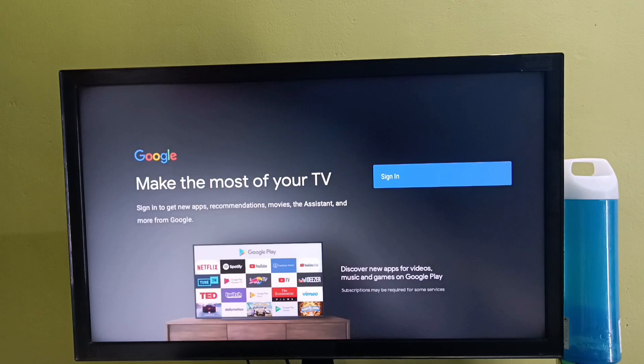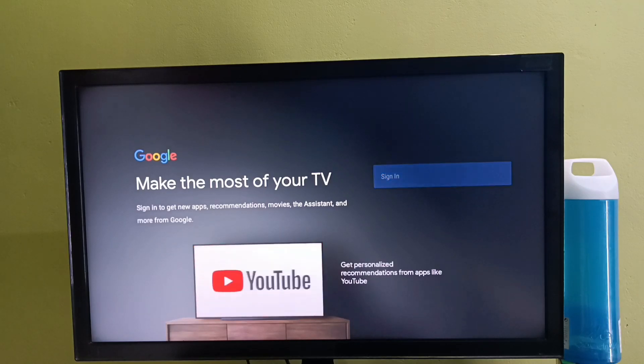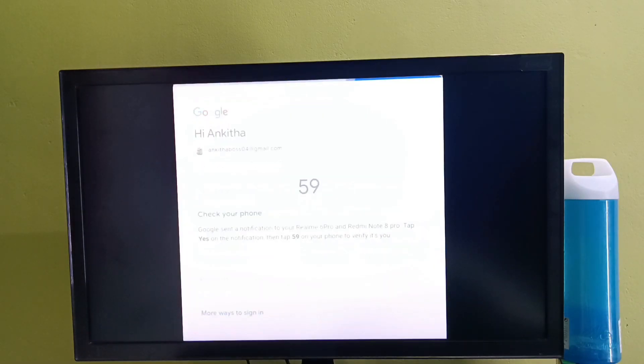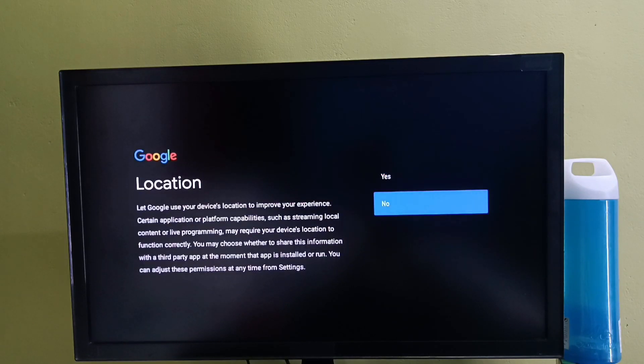After that here we need to select sign in, then we need to enter our Gmail ID and password. We need to login to the Google account. Then select accept. Tap on accept, then select no.